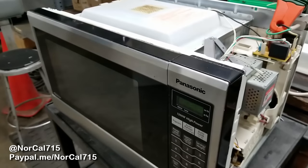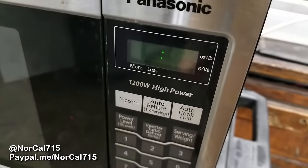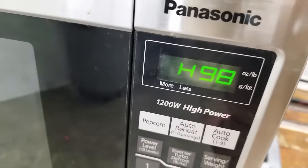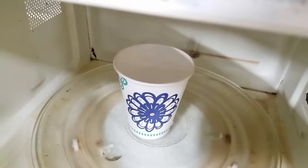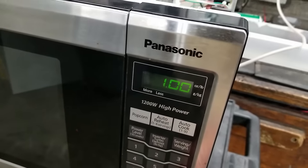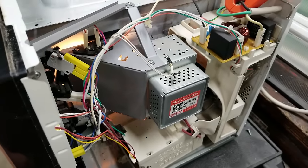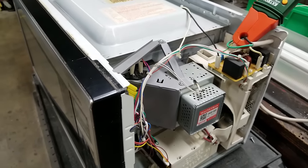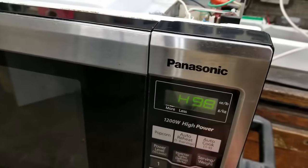Hello and welcome back to NorCal 715. Today I've got this Panasonic microwave with the dreaded H98 of death. It's got you locked out. I've already got a water load in the cavity here. I go reset, minute, start — and all I get is that little blurb. I get a little fan spin and the light for about half a second. So the first thing we need to do is reset that lockout so we can actually get into the microwave.